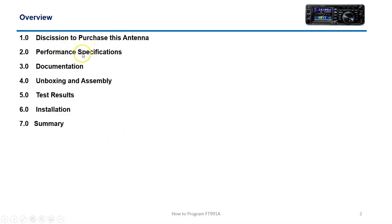So we're going to go over the reason why I purchased it, some of the performance specifications, documentation, unboxing, and test results.